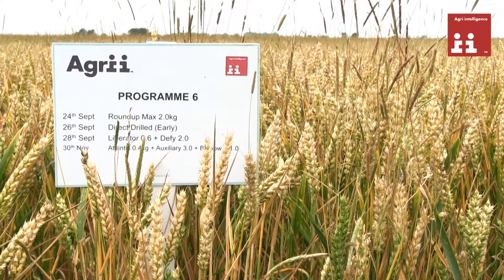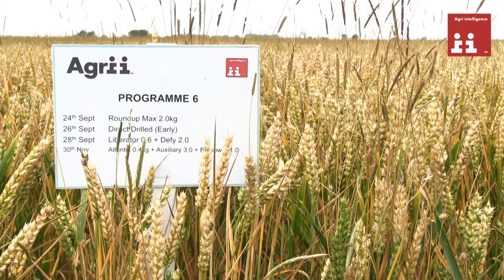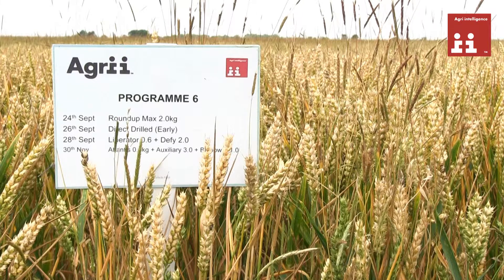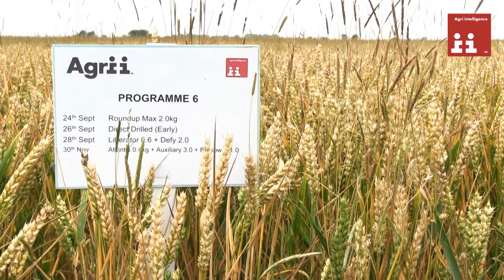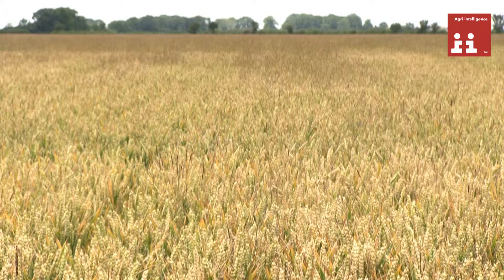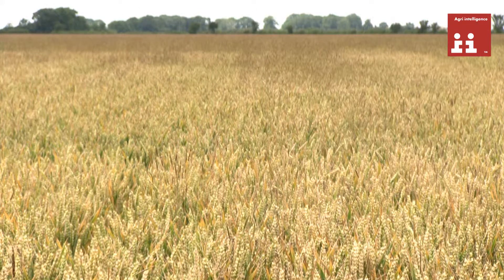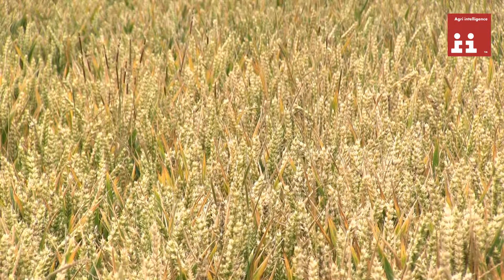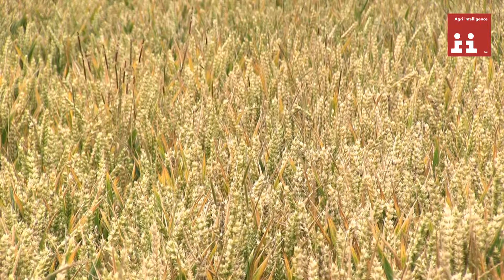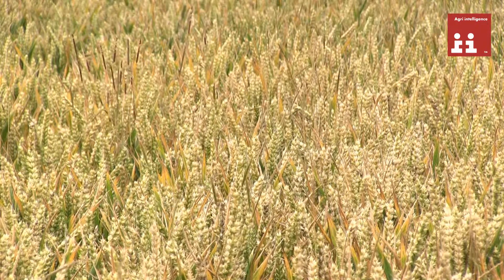Treatment six is where we've introduced earlier drilling. This is an end-of-September drilling with a Claydon direct drill. Here we're very reliant on those herbicide programmes coming together and working well, so the timing of them is crucial. We've got an early, well-timed pre-emergence application followed by a growth stage 12–13 post-emergence application, because we must get that herbicide programme working for us.